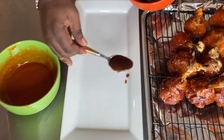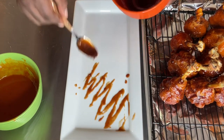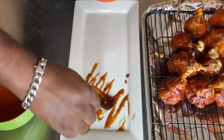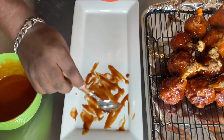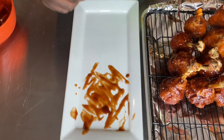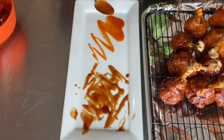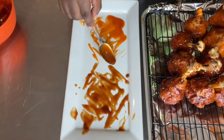Time for the plate up. First thing I do is take a spoon and bless the plate — half with barbecue sauce just like that, and the other half with buffalo sauce just like that. You can use as little or as much as you want.